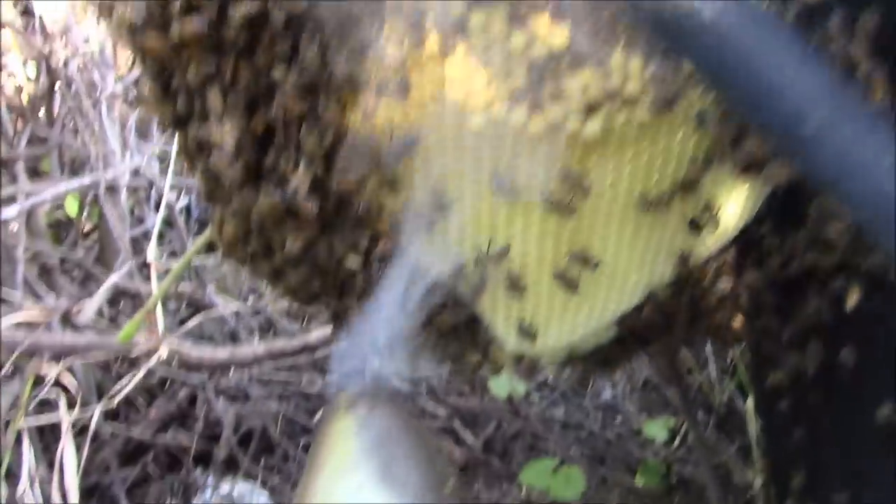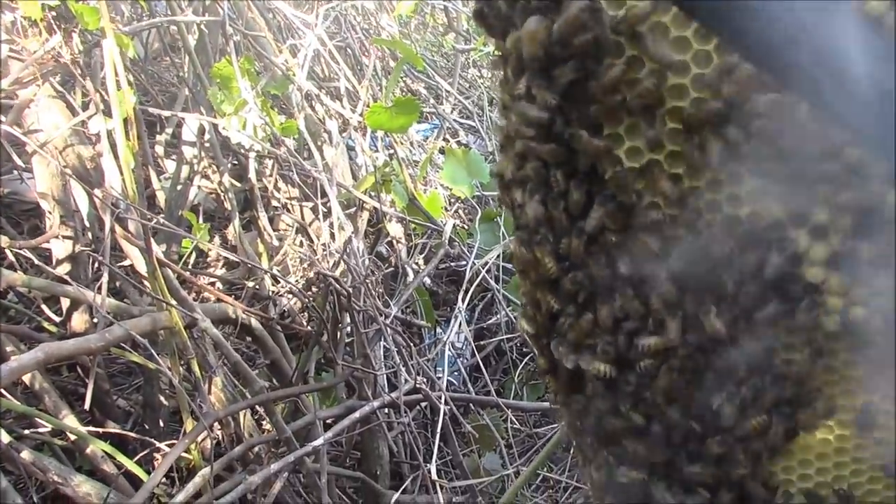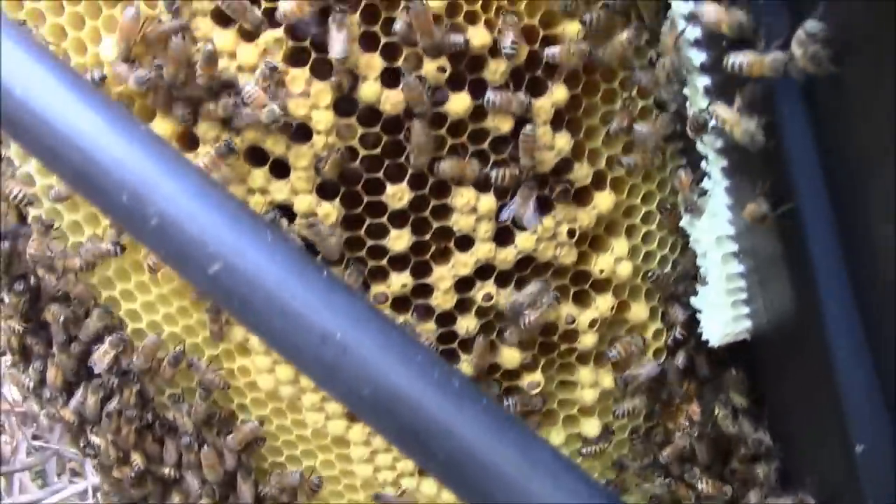It's a little difficult positioning the camera. We move the first piece of comb and we got drone brood already. This will be another piece we'll remove.